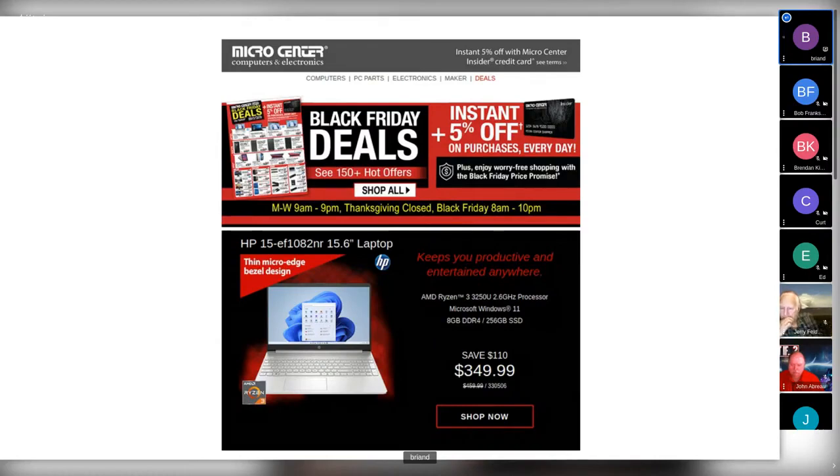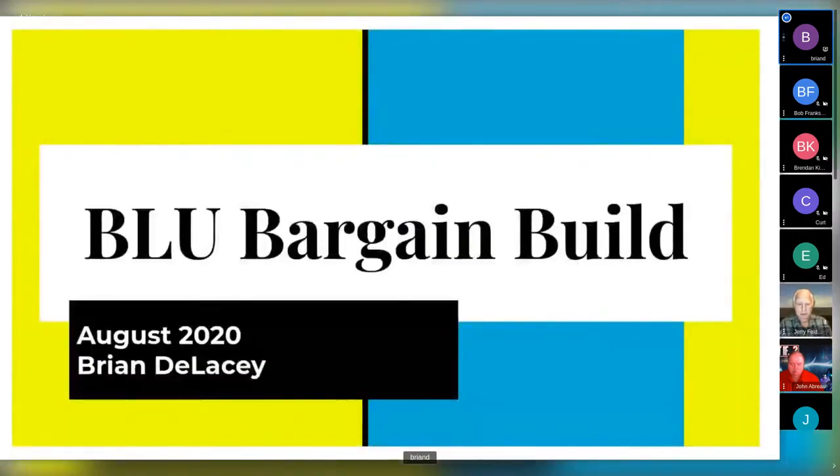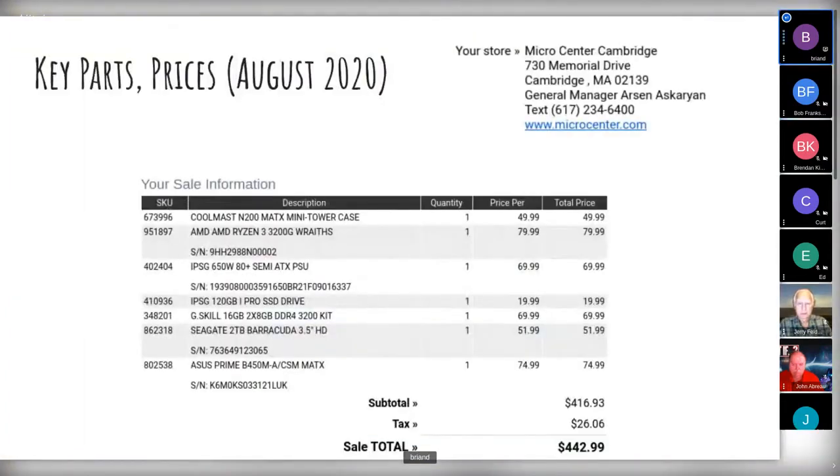Back in August 2020, I did an earlier bargain build system. I'll walk through that as a recap. This was an opportunity to see what's new in roughly that same price range. We can do a show of hands to find out if people have built their own boxes in the past or plan to in the future.